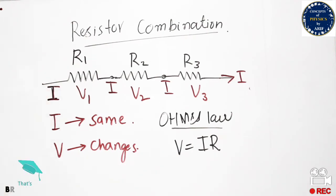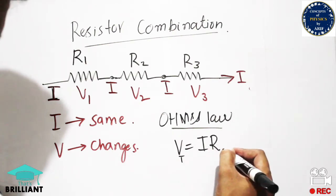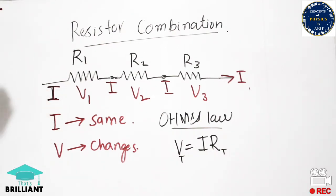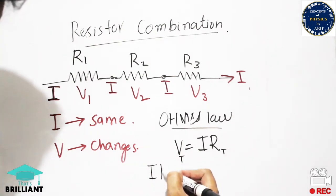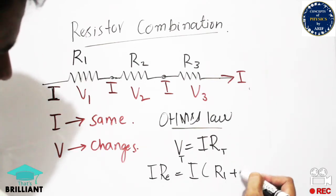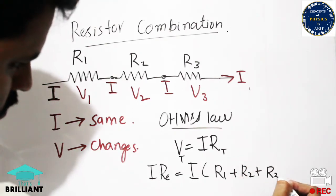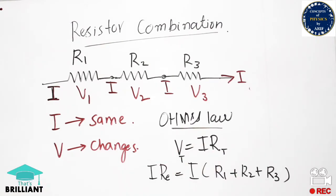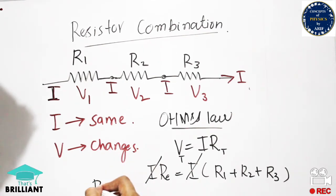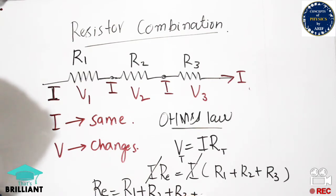Since current remains the same, V1 = I·R1 and V2 = I·R2. The total voltage equals I·Re, where Re is the equivalent resistance. Therefore the total resistance equals R1 + R2 + R3, and after cancelling I from both sides, the equivalent resistance of the series combination is Re = R1 + R2 + R3.